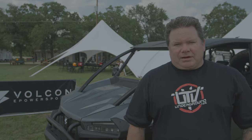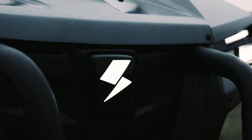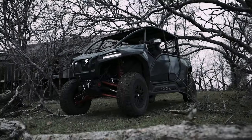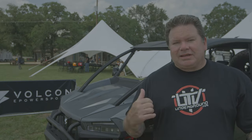I'm Matt Martelli from UTV Underground, and today we're going to shake down the Vulcan Stag, an all-electric UTV. We're just outside of Austin, Texas at the Rally Ready Driving School. This course is really great for testing UTVs because it's got a little mix of everything. We're really excited about hopping in this thing and seeing what it can do.